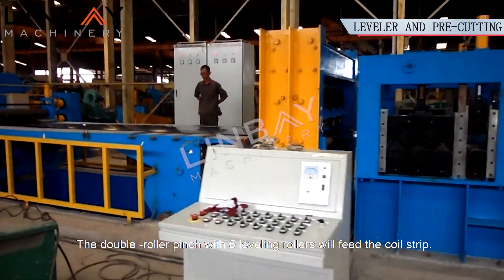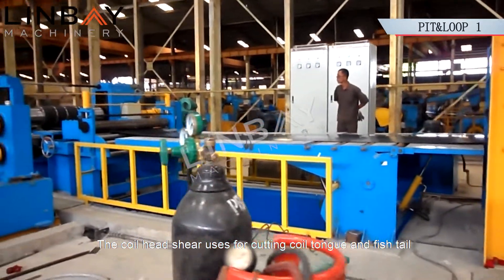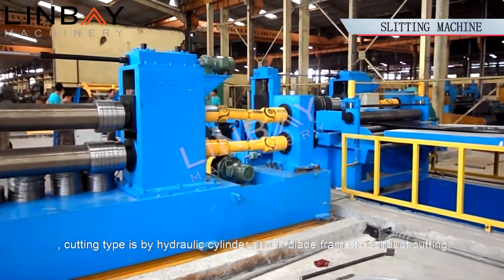The double roller pinch with five leveling rollers will feed the coil strip. The coil head shear is used for cutting the coil tongue and fishtail. The cutting type is by hydraulic cylinder driven blade frame to conduct cutting.